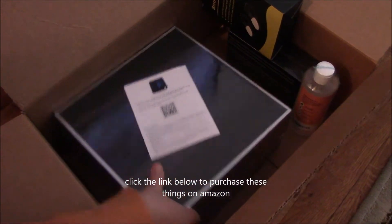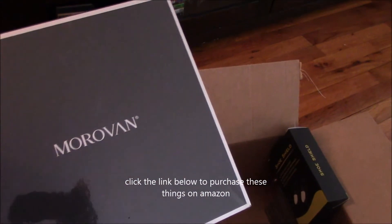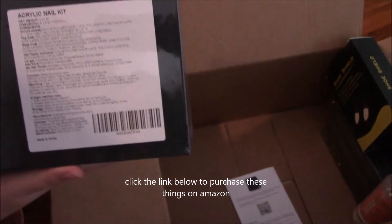Next up we have this nail kit, it's by Morrovan and it's valued at $60. It has everything you will need to make your acrylic nails.